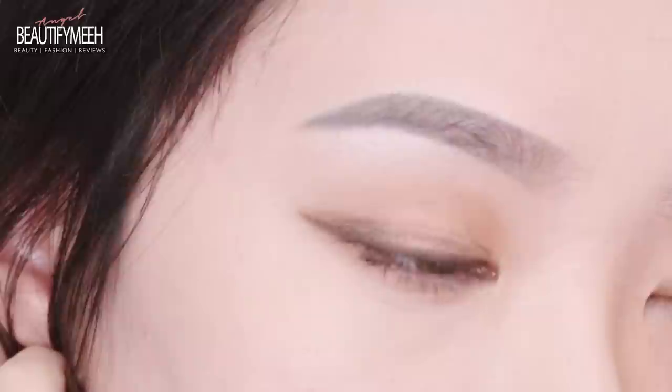Here are the two brow trends side by side — huge difference, right? From far away they do look slightly different. The Korean brow trend gives a softer, more youthful look, while the Western side makes me look more sexy. I kind of like this side — I'm not used to drawing my brows like this since I always draw them the Korean way, so maybe I should do this more often.